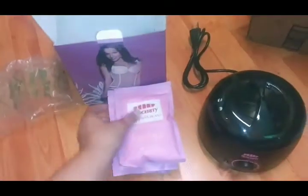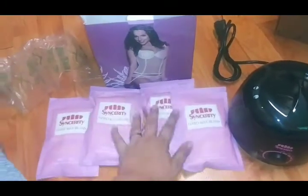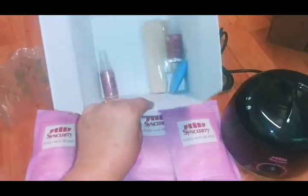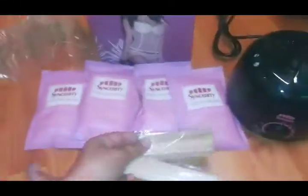Inside your box, you've got four bags of waxing beads right here - four nice-sized bags. You also have two packs of the applicator sticks.